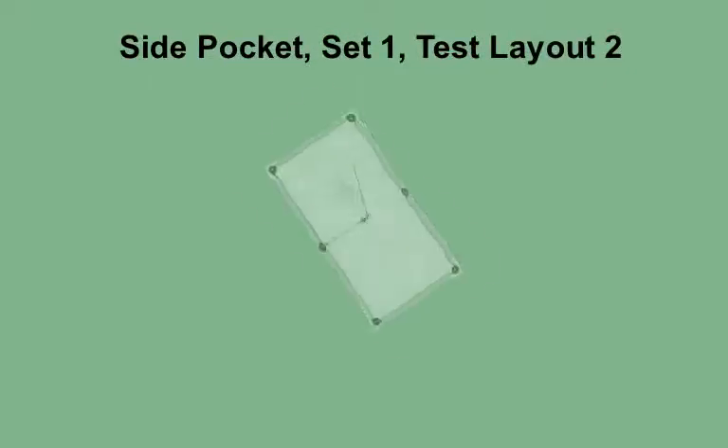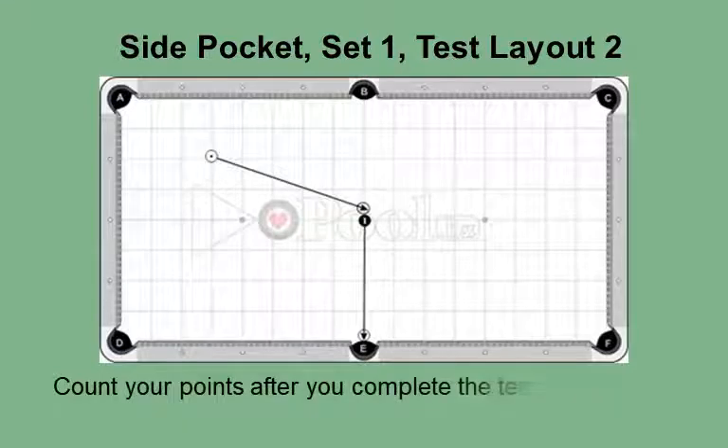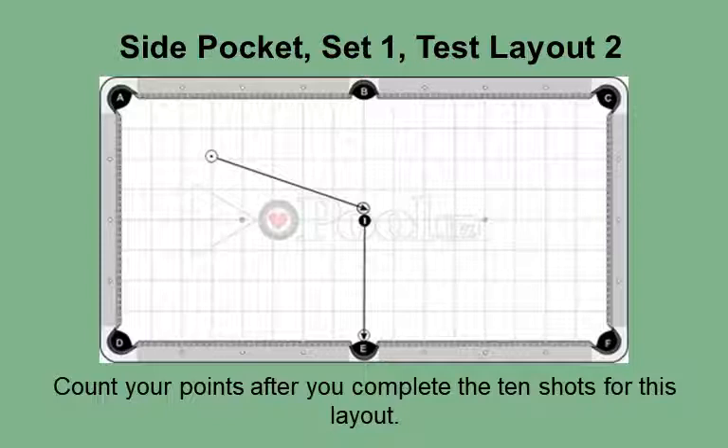This is the side pocket, set one test group, layout 2, for advanced players. This is the second of the three layouts in the side pocket test group. As you can see, the cue ball is further away from the object ball. The sharp angle and further distance makes the shot more difficult. When you use this layout as a practice exercise, besides the layout shown, you can also place the cue ball on the long rail. By slightly shifting the cue ball location, you can get comfortable with the shot when it comes up in money matches. Count your points after you complete the 10 shots for this layout.